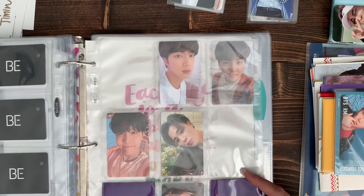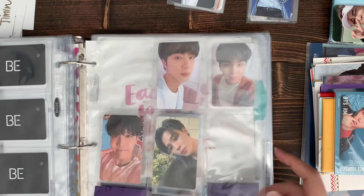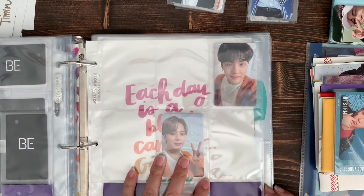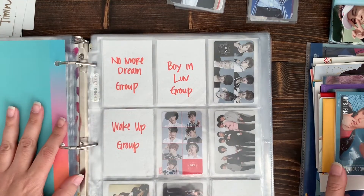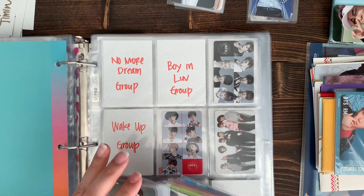I just need to get another three random album ones, which I'm in no hurry to get because they're still in print. Then the pre-order benefits I'll get those soon. So next are the Japanese cards and I actually got a whole bunch of them.